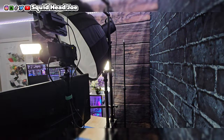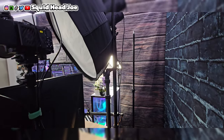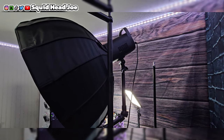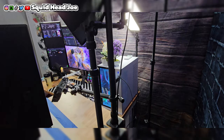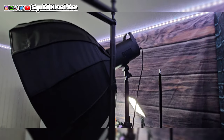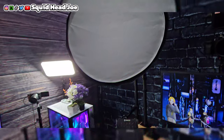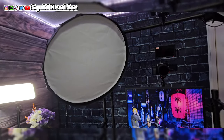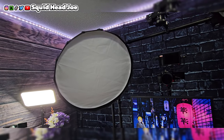I went ahead and attached the Roubaix magic arm to my YouTube studio desk and put the Newer CB100C as well as the Selens softbox on it for the demo. It's been holding up fine for about five hours with no complaints, no problems, no issues — didn't have to retighten anything, didn't notice it wobbling, falling, or losing grip or tightness.